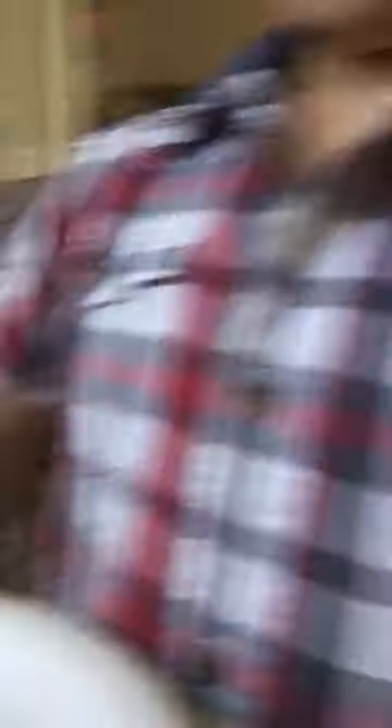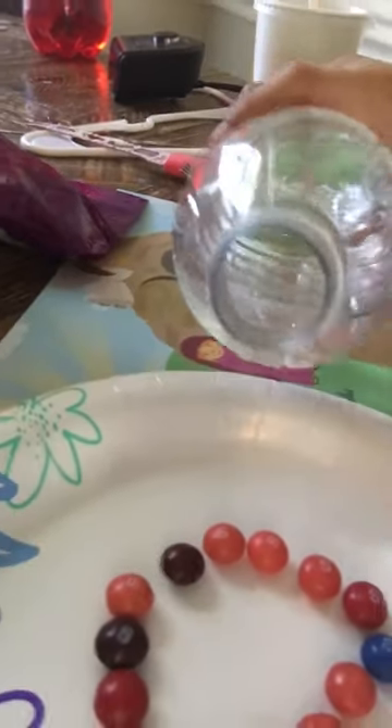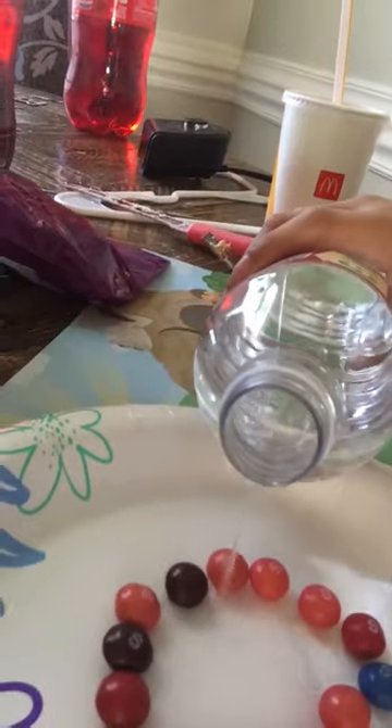So now I've got all the Skittles placed. You see at the center — you're going to pour water in the center, just a little bit. And then you have to see what happens. So I'm just going to pour it. Oh no, the circle is breaking. Just a little bit though. A bit more.